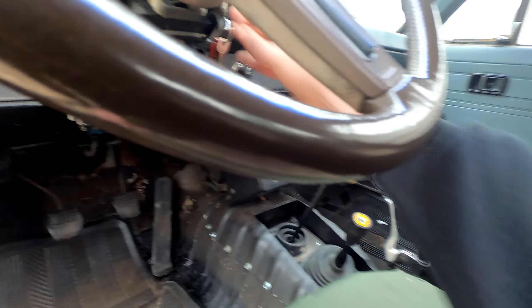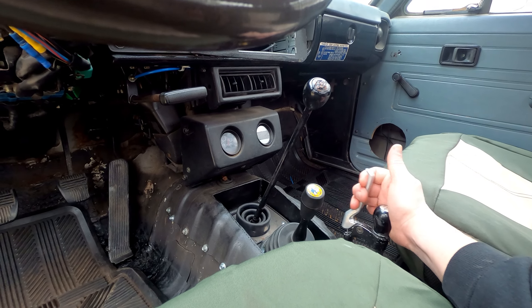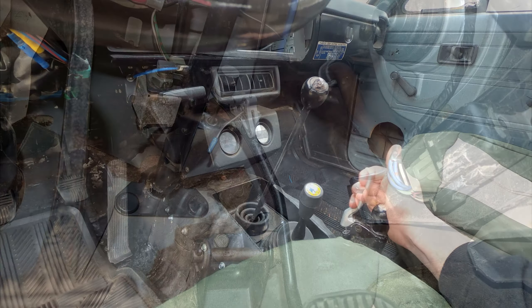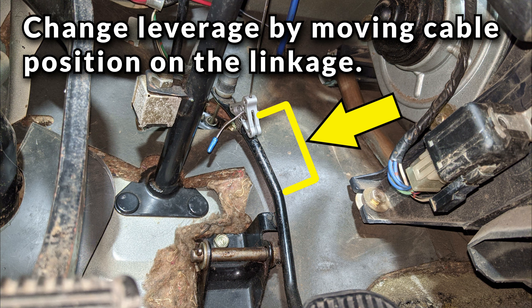After you're done with your install, you should definitely go and practice to get familiar with it. You might need to make some more adjustments to cable tension or play with the mounting point on the linkage, as that will increase or decrease your leverage on the linkage. Once you get it dialed in and get used to the action, I think you'll find it quite handy.